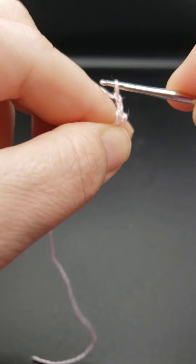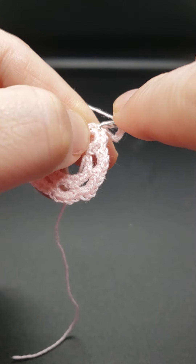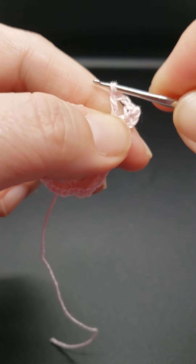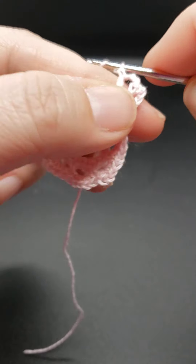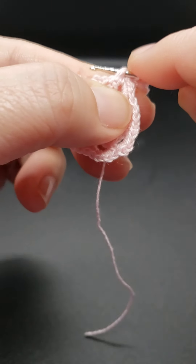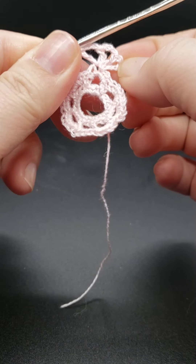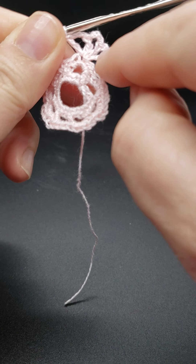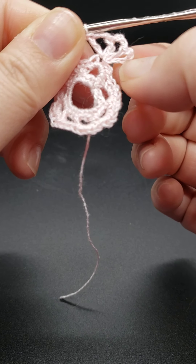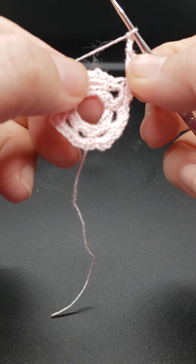Chain three, and this will be considered our chain three space. You're going to be working several stitches in this same stitch in the bottom — a double crochet. So yarn over, insert your hook into the space, yarn over, draw back through so you have three loops on your hook, yarn over draw through two, yarn over draw through two. That is a double crochet. Chain three, then yarn over going back into that same space, and work another double crochet. Chain three, and do one more double crochet into that same space. So consider it like four — the chain three counts as the first, and then you have three more double crochets.